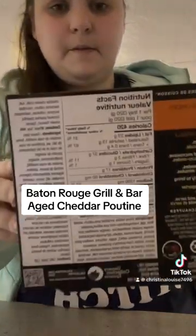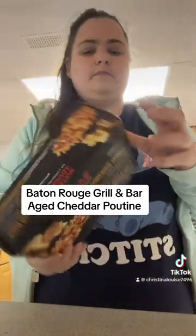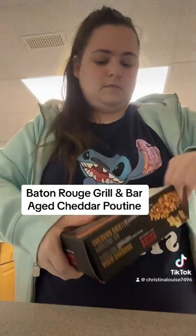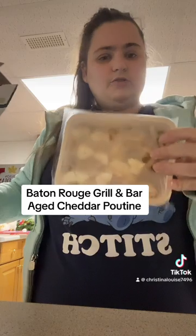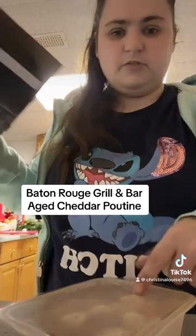It supposedly is a microwave meal. We are going to try this out. I'm kind of iffy on the microwave part of the french fries, but we'll see.